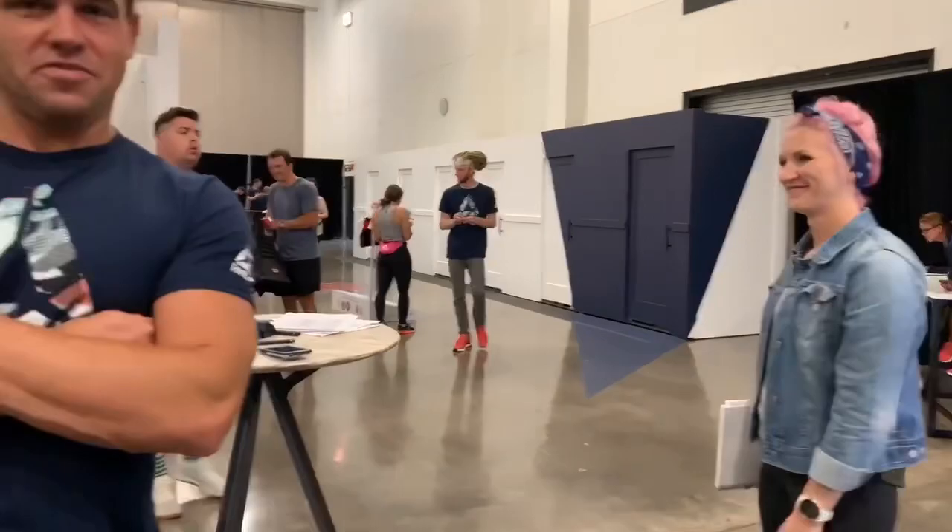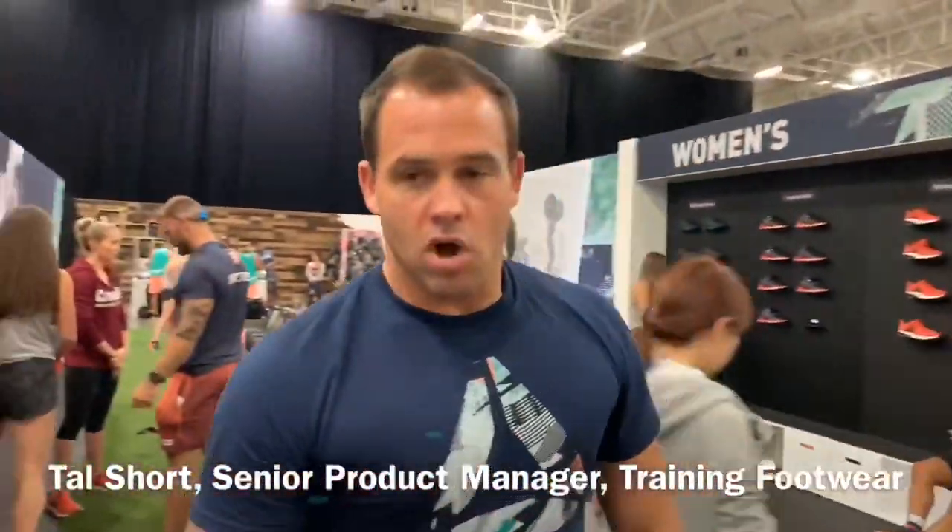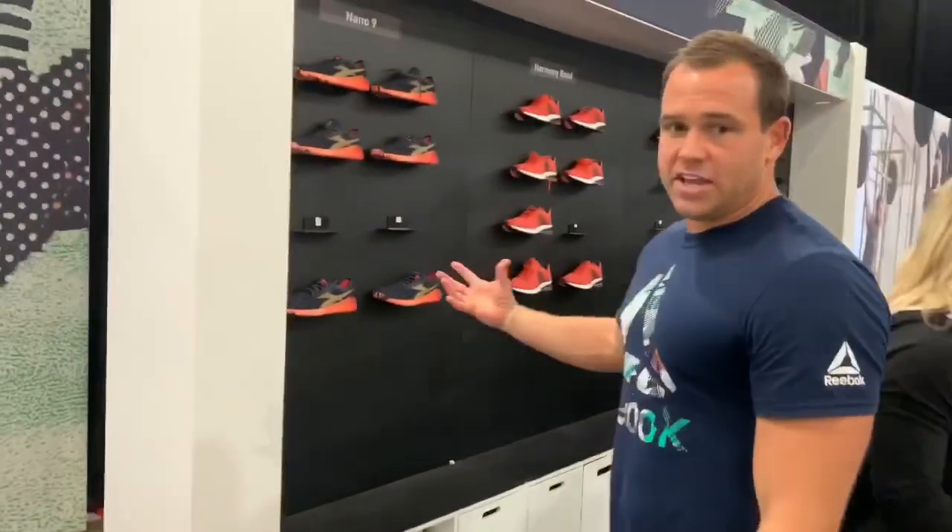Now footwear. An athlete will walk up and we're going to take them through four pairs of shoes. With 500 athletes, we're handing out 2,000 pairs of shoes over the next four days.